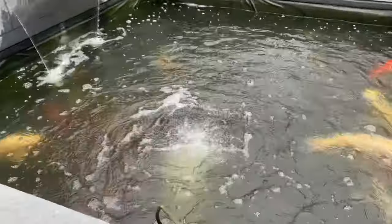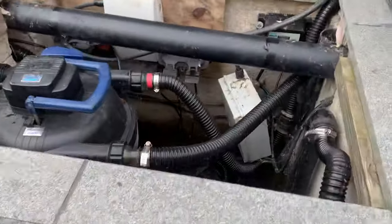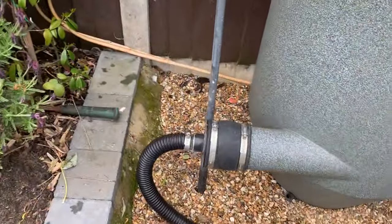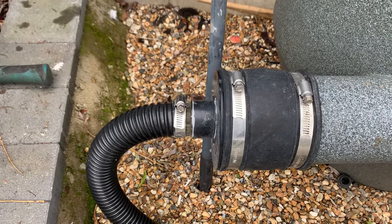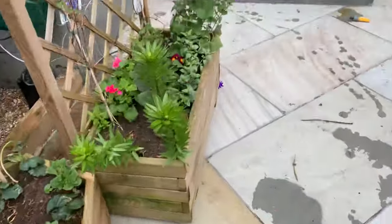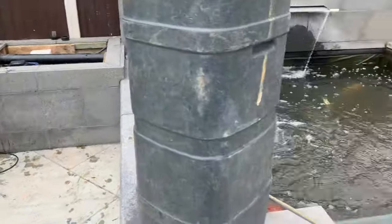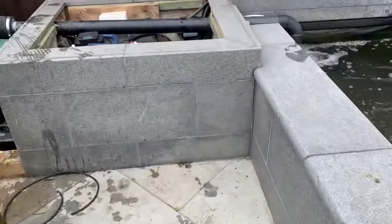A load of stuff got caught, went through the pump, went into the UV and sort of blocked the UV. It also blocked the pipe here — there's a pump adapter on here and inside it splits to slow the turning of the vortex, and that was all clogged up as well. That was the reason why the water was bad when he came back from holiday.